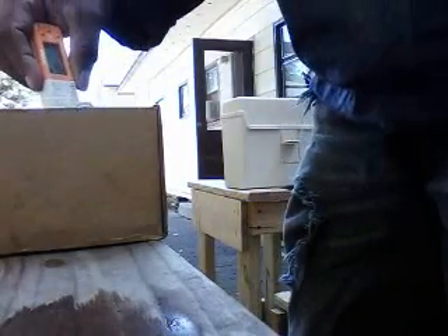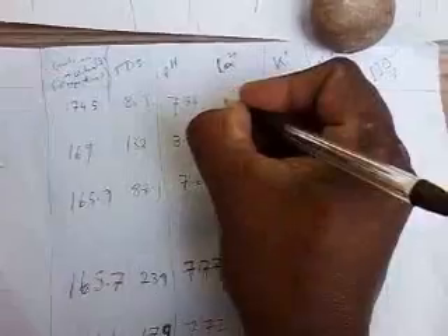Now let's take the first sample, G1, the good part of the lawn. It's reading 39. So from 8 ppm it went to 39.